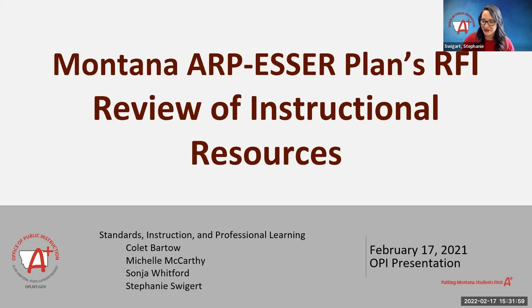We just wanted to start by thanking you all for joining us. We're excited to share our recent review of instructional resources as a result of our Montana ARP ESSER State Plans RFI, which is a request for information that we sent out to curriculum vendors. Our team has been working on this and we're super excited to share with you our results.